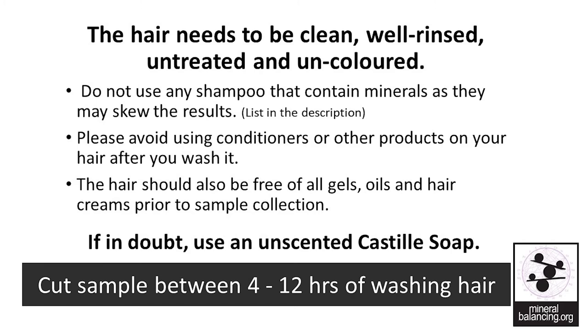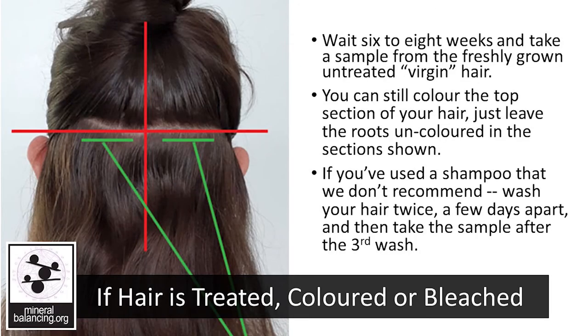The sample should be cut within 12 hours of washing the hair and at least 4 hours after washing it to ensure that it's dry. If hair is treated, colored or bleached, wait 6-8 weeks and take a sample from the freshly grown, untreated, virgin hair.